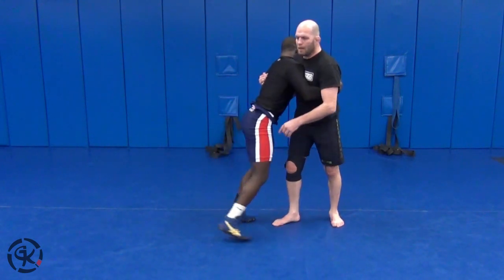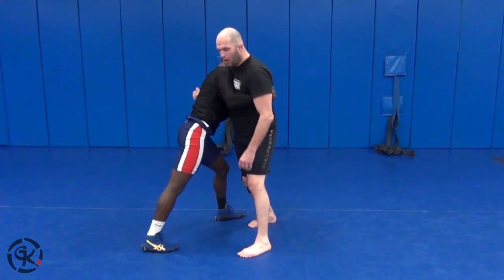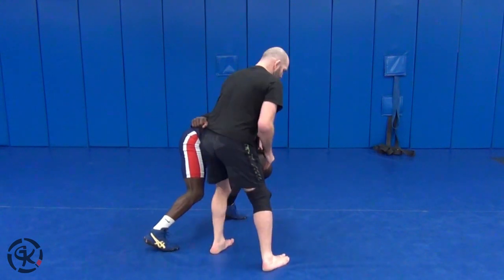So as I start attacking his hips here and I see that, here's the footwork: I'm going to take one step, I'm going to move this arm out of the way, and I'm going to throw that arm down.